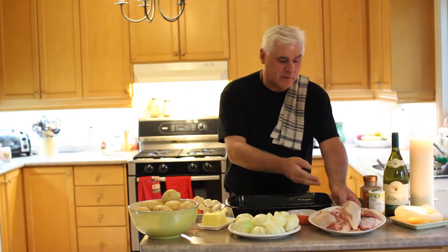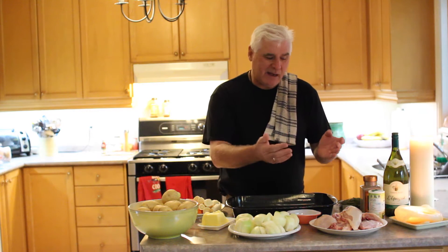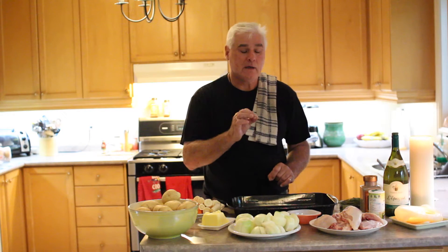The ingredients are going to be pieces of chicken. Now I happen to chop up a whole chicken, but you can buy thighs, breasts, any type of chicken pieces you want — that you like, your family likes, you just buy those. The main thing is the chicken has got to be on the bone. So this is definitely on-the-bone chicken.